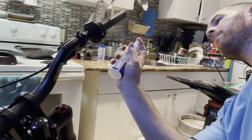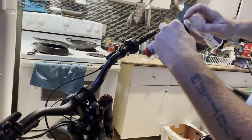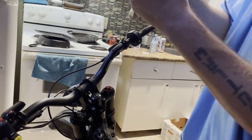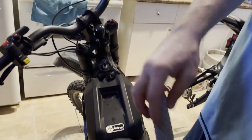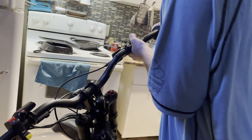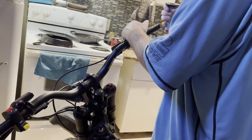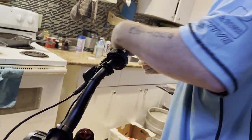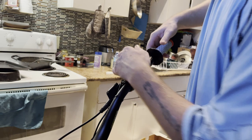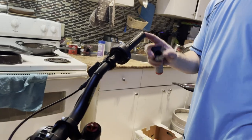What you're gonna do is take your rubbing alcohol, spray more of it all over your grip, spray it all inside the inside of your grip, dump that out, then slide it on. It might be a little bit hard to get on there, but also make sure your bar ends are still on there.